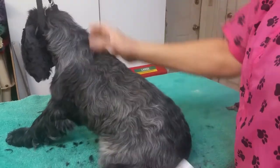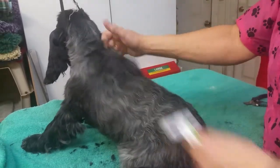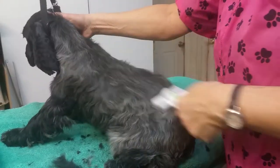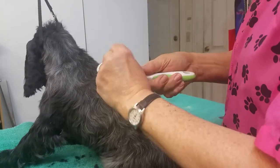It's not that difficult to use — you just rake it through the coat. Make sure that you pull the skin up tight so you don't get a crinkle in the skin and have it jammed, which they would not appreciate. As you can see, it's pulling out this black fuzz.